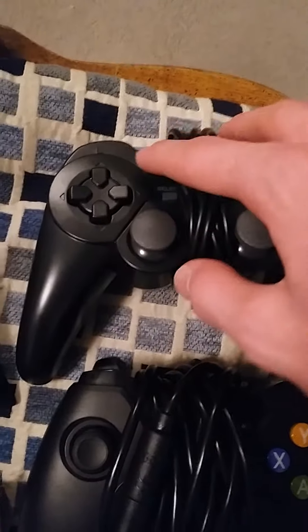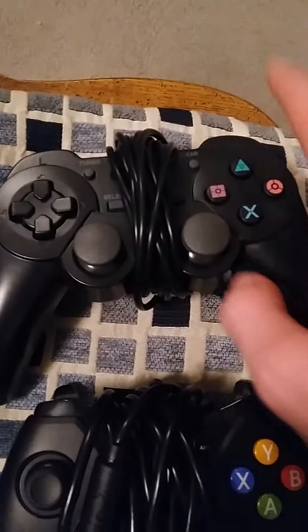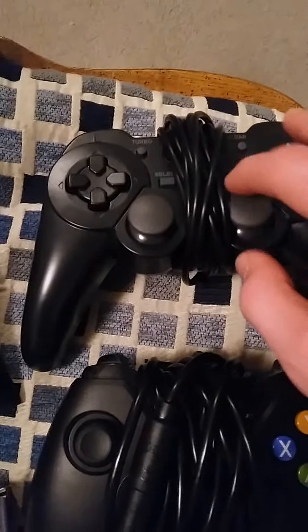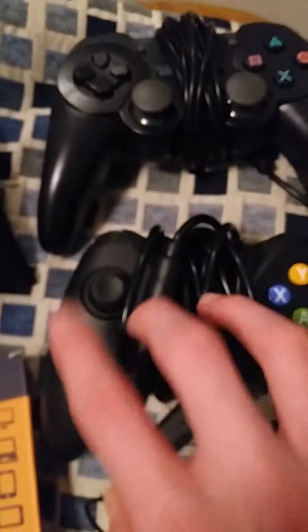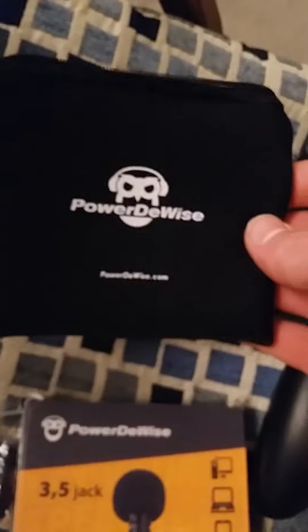This is a PS3 controller — Dualshock. I believe the brand is called Snakebite. It's really, really good, very comfortable and very quiet as well. I've also got the PowerDewise lavalier microphone, which I'm using right now actually. I don't use it in my videos because it doesn't hook up properly with my laptop — I obviously use the headset instead.